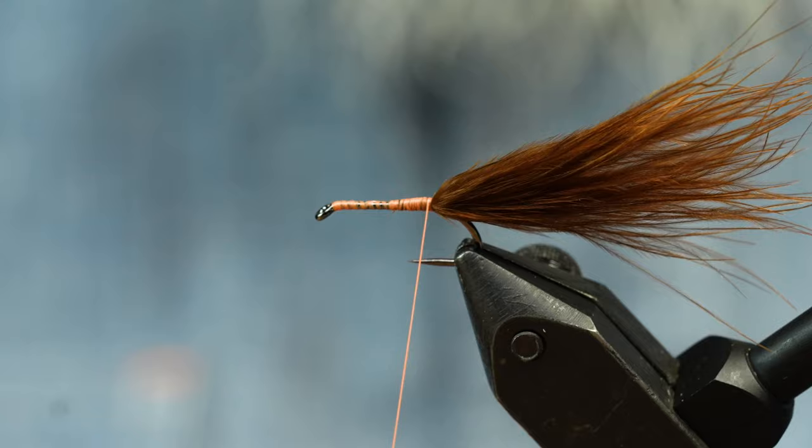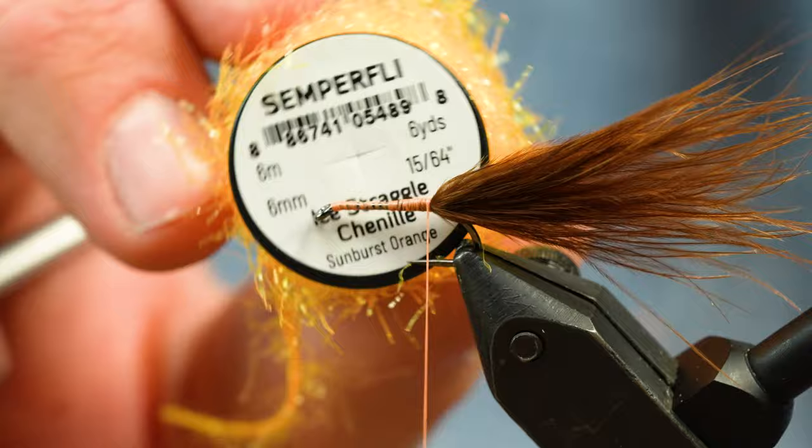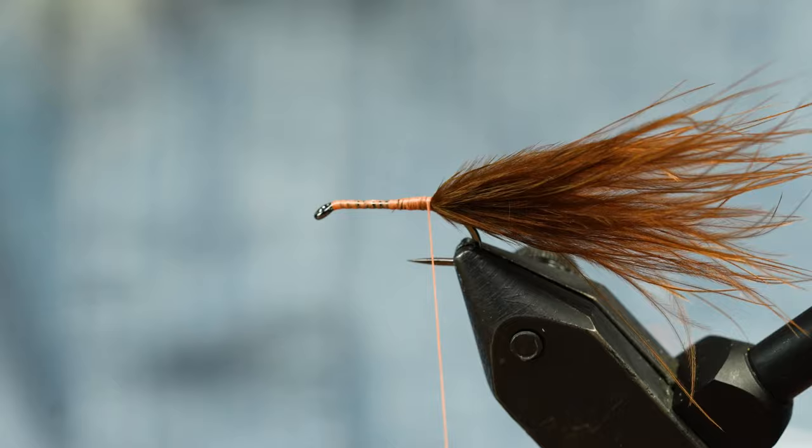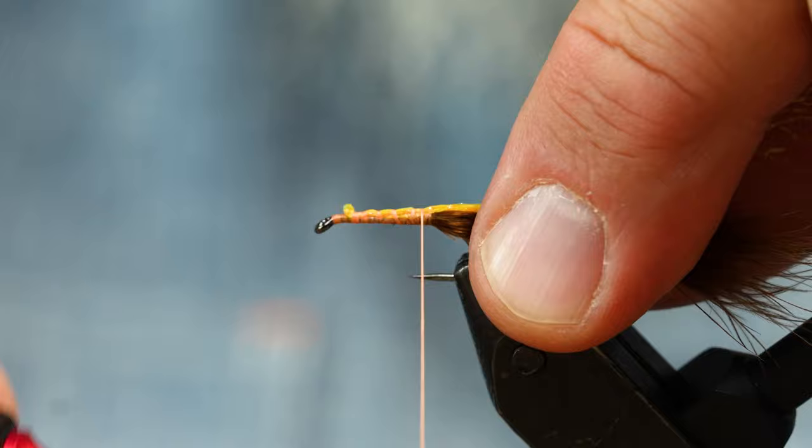What I have here is ice straggle chenille in sunburst orange. Sunburst is maybe one of the most popular still water colors — really, really effective. I'm going to tie that in up here because I want this body to stay somewhat level.